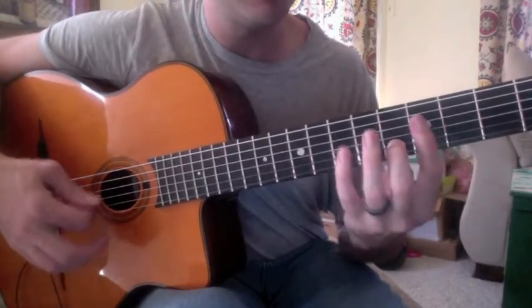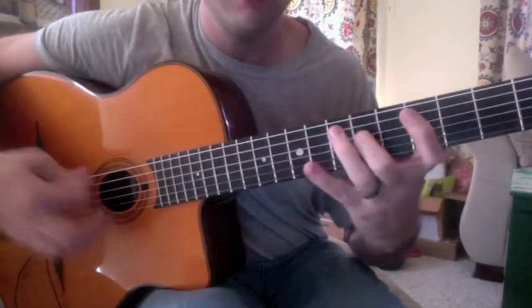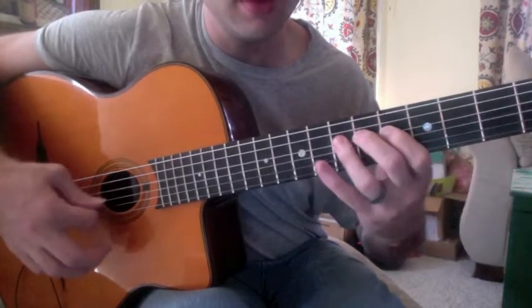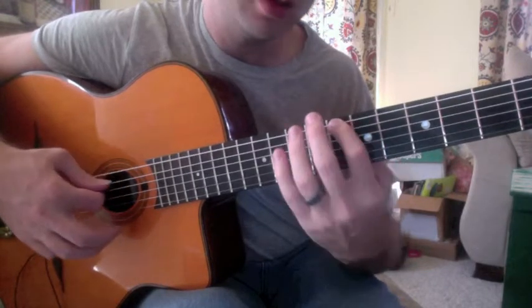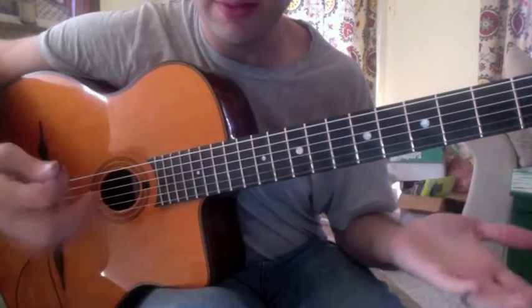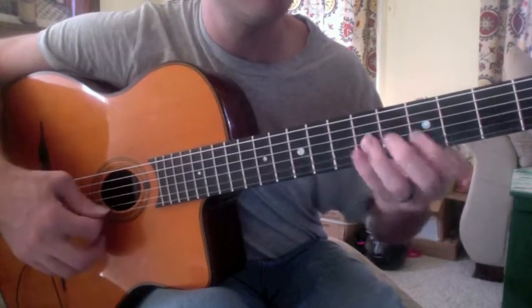All right, around this F chord here — very inside. Here's a chromatic walk up from the minor 3rd of F, all the way up to the 5th, an octave, and resolves on the 6th. Very inside lick, but it's very cool and very effective. I love Artie Shaw's playing, I love Rich's playing. Here it is.